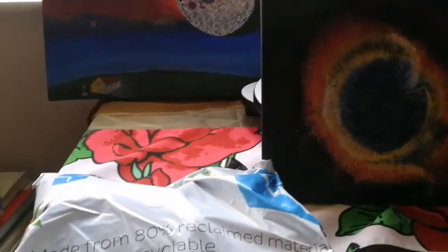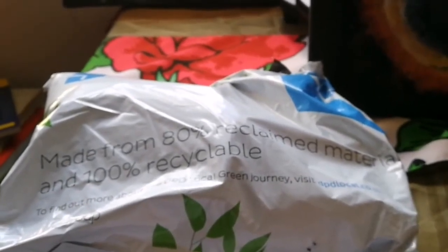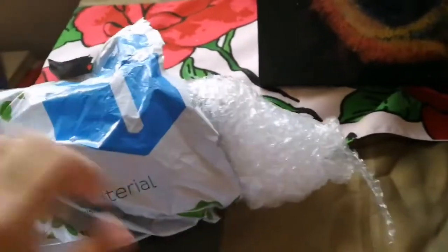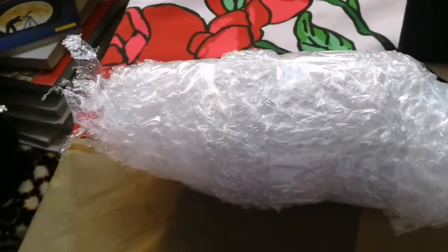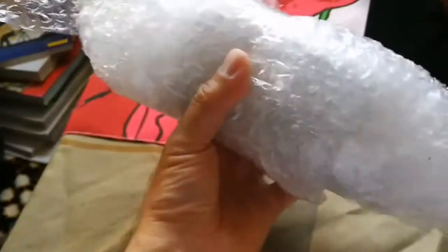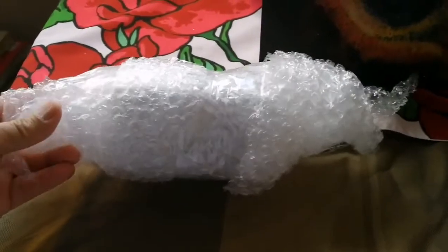This is an unboxing of an eyepiece. Let's open and see what is inside this package which I received today. I have now opened the package and this is something really nicely shaped — like an extended baseball, or a squashed baseball.